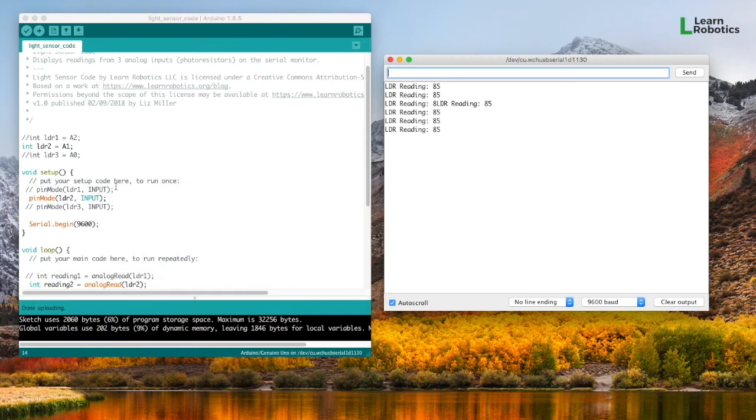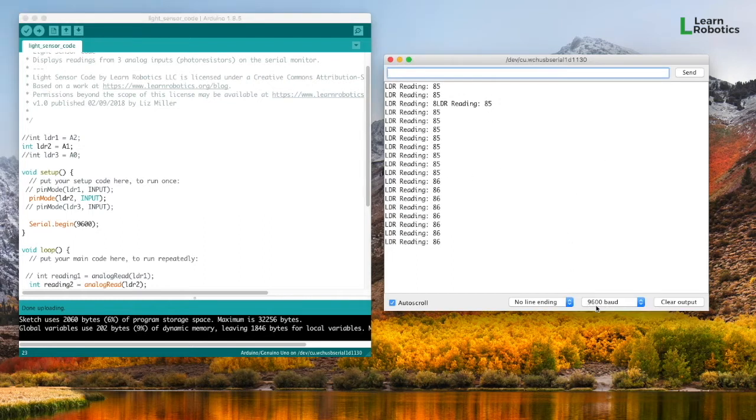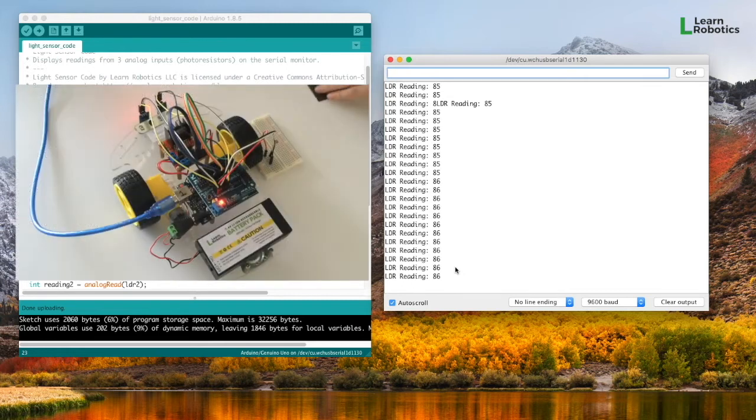You're going to want to make sure that you have Serial.begin set up in your setup method. Go ahead and type in Serial.begin — 9600 is going to be your baud rate. Then when you open up your serial monitor, just make sure that your baud rate is set to 9600, and you'll start to see some readings come in.